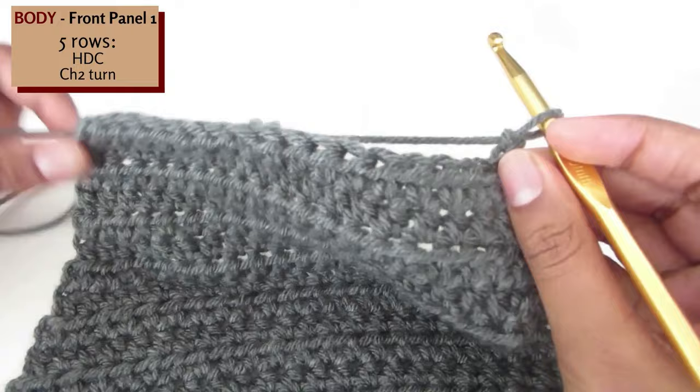Once you have finished the neckline shaping, we are moving on to create 5 rows of half double crochet.